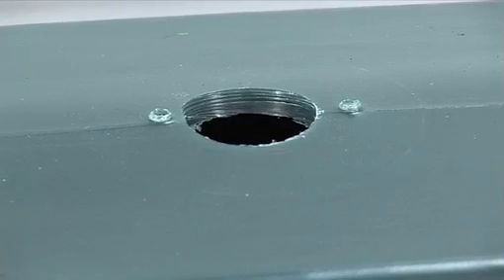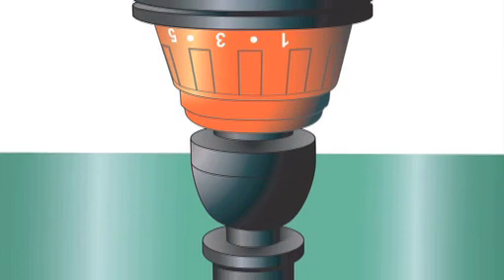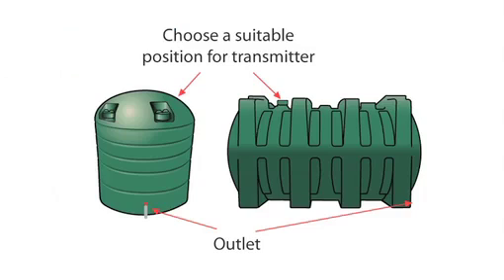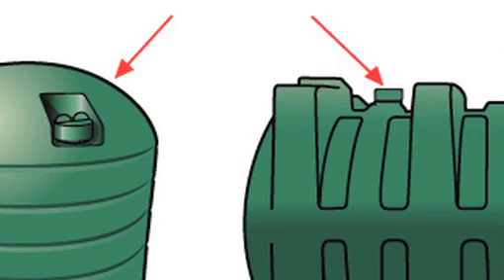Most tanks have a pre-drilled hole as shown, covered by a cap. However, some tanks may not be prepared this way and therefore a 32mm hole will need to be drilled. Please follow the next instructions very carefully. To drill your tank: 1. Choose a flat level point that is at the same level and no higher than any opening at the top of the tank.